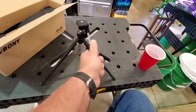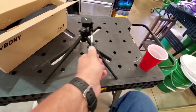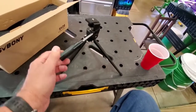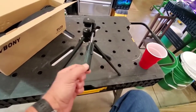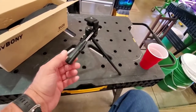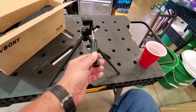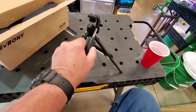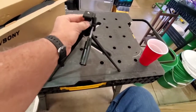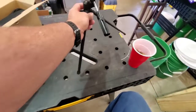Yeah, it does spin — you just have to loosen up on this to get the spin where you want. It's really nice, I mean it's got like a fluid action. Alright let's tighten that back up, and this is where the spotting scope will go. Let's get to that.